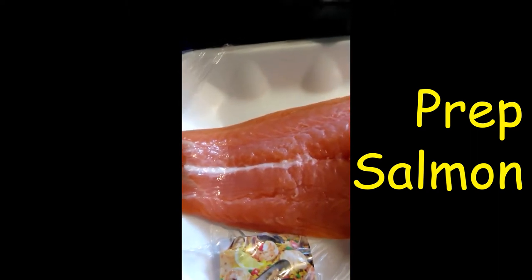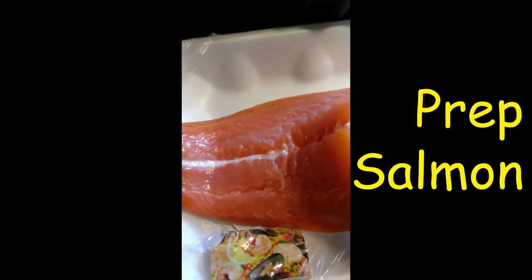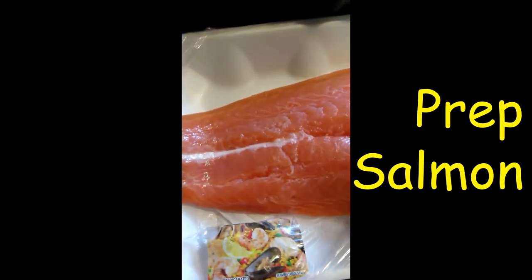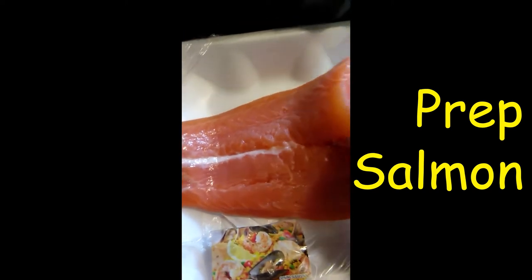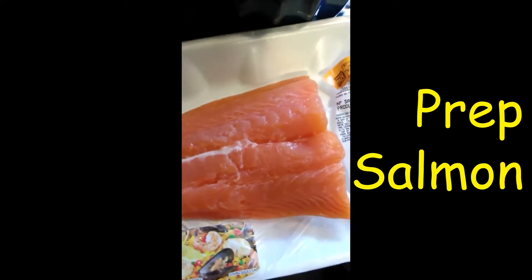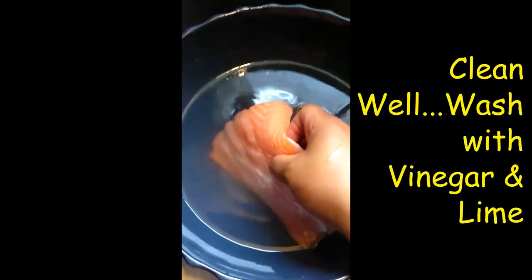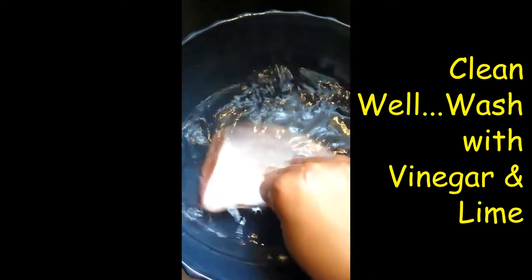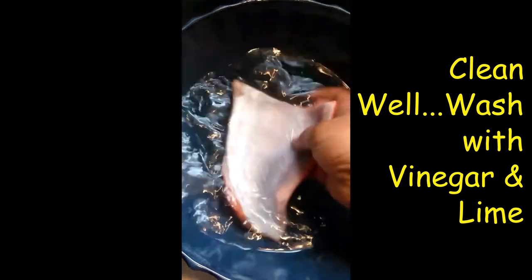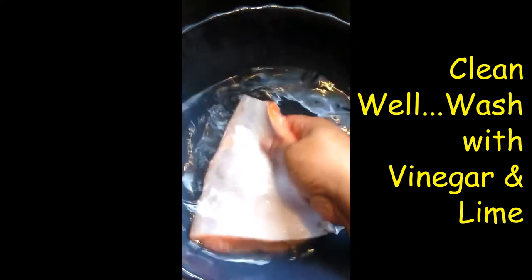I wash it up with some vinegar and I'm gonna double check if I have lime — I might have lime so I'm gonna use that as well. Then just steam it down with some veggies, some mixed veggies which are carrots and peas for him.